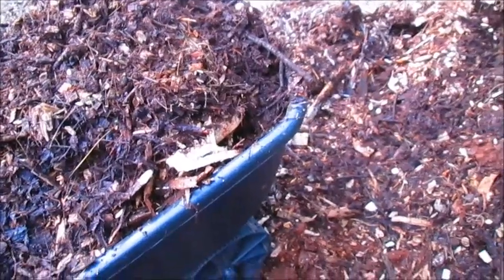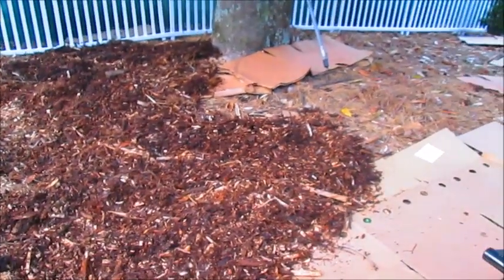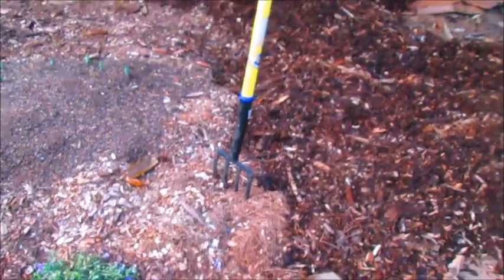Actually, this is the second step - let me show you the first step. The first step is laying down cardboard, and sometimes I wet it and sometimes I don't.